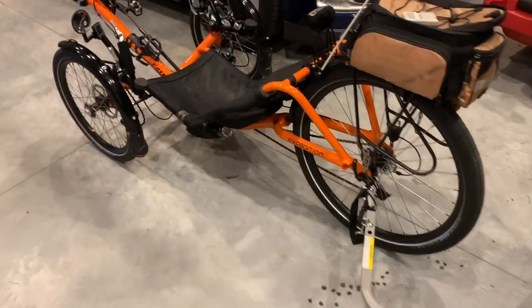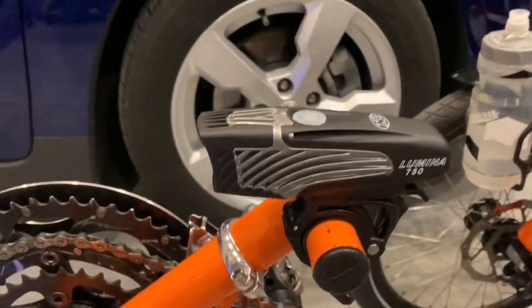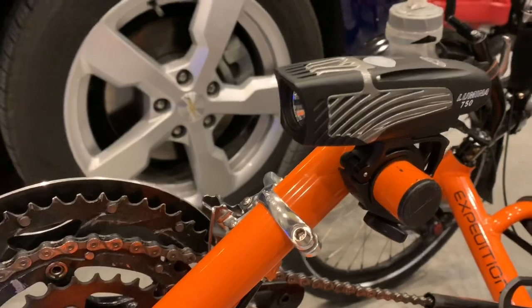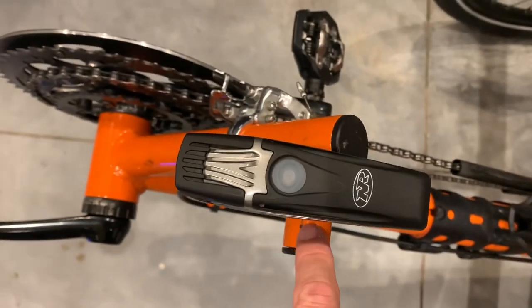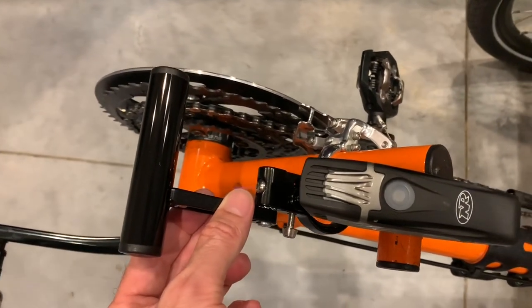Today we're going to be upgrading the Cat Trike so we can put more lights on the front. We have a Night Rider 750, which is generally a good amount of light, but it'd be nice to have a backup. You can see the limitation on this bar here — you can only put one light. With this upgrade, I should be able to put two, maybe even three lights on here.